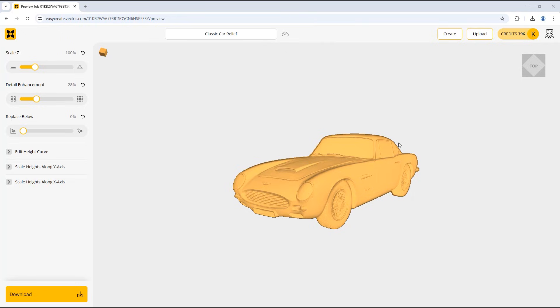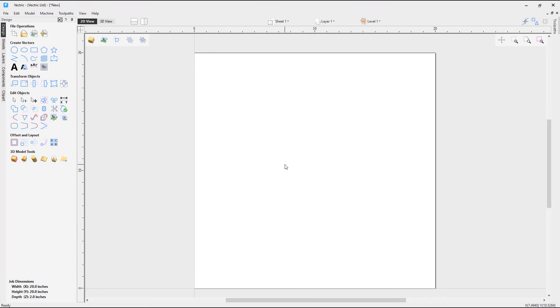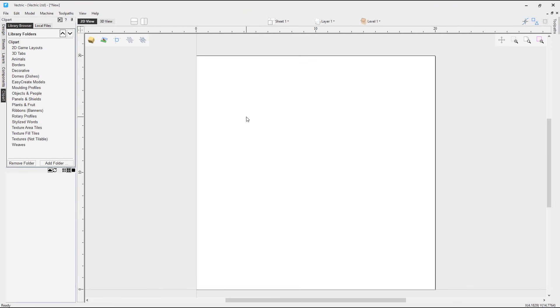Now that we have created the two models in EasyCrate, we can go over to the VCarve software. I've already got a new project set up. We could import both files using the import a component or 3D model option, but as they are .v3m files we can also add them to our clip art tab. The easiest way to add EasyCrate models to the clip art tab is to make sure you are signed in through the software, which will add any EasyCrate models created using that account. You should see the EasyCrate models folder listing all models you've created.